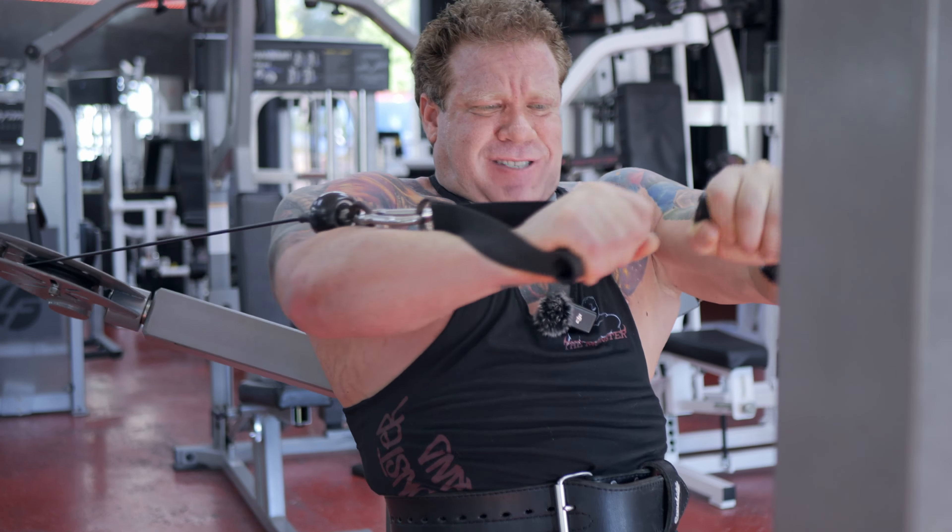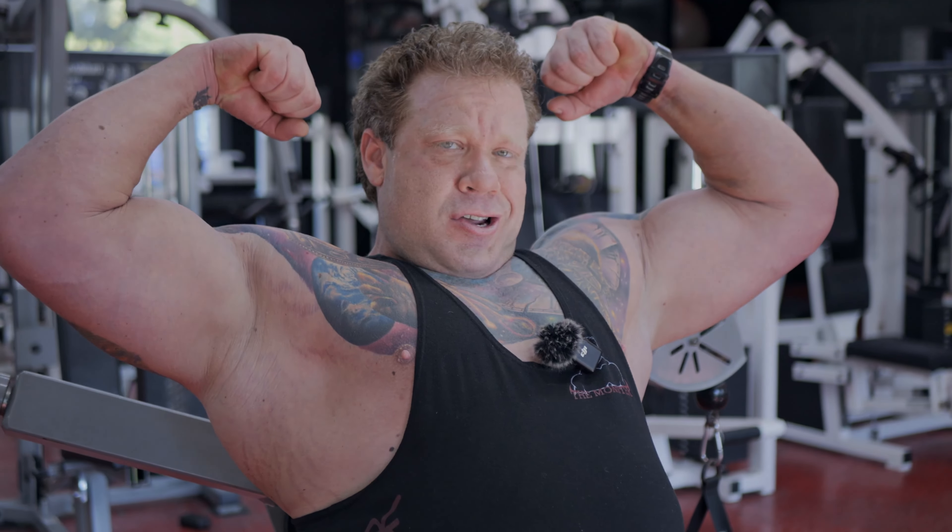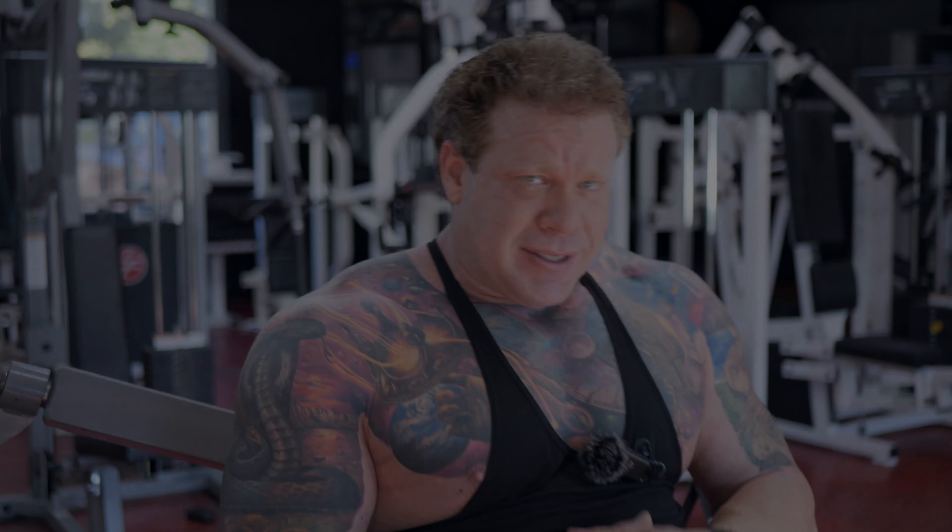If you like the video, hit like and subscribe, click the notification bell so you won't miss any future videos. Leave a comment, ask a question, join this community — help one another. Ask for suggestions or advice; anything I can do to help I will. Remember, we get better together. Love you guys, thanks for watching.